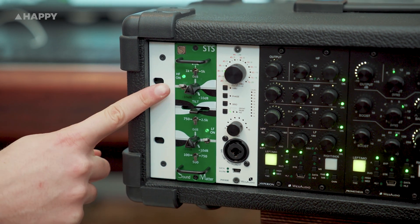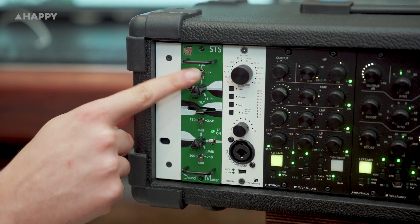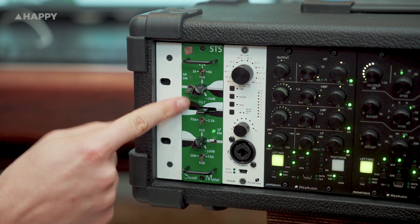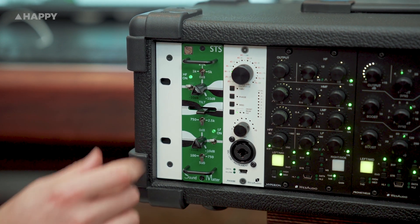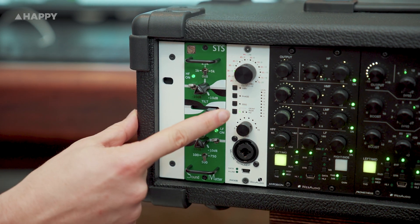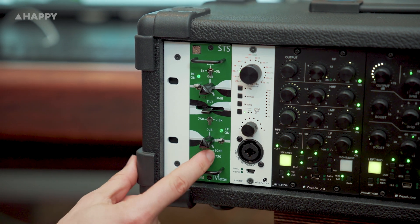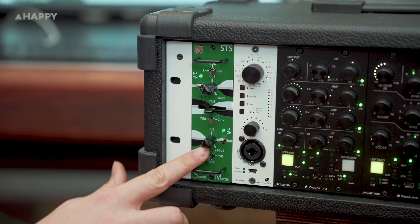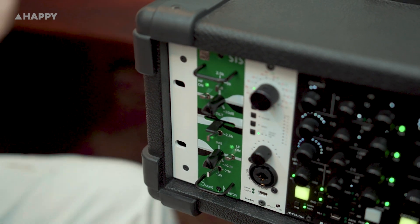So how do the frequency bands sit? Up top we've got our high shelf with selectable frequencies of 1k, 2.5k, and 5k, with up to 10dB boost or cut and a switch to take it in and out with an LED. Below this we've got our tilt with a center frequency selectable from 750Hz or 2.5k. The tilt fader also has a nice big detent in the middle of the track, just like the pots do too. And down the bottom we've got our low shelf with selectable frequencies of 100, 500, and 750Hz, again with a 10dB boost or cut and a switch to put it in or out. You'll notice when using it that the frequencies interact with each other too, so you can boost and cut simultaneously and get some interesting frequency contouring.